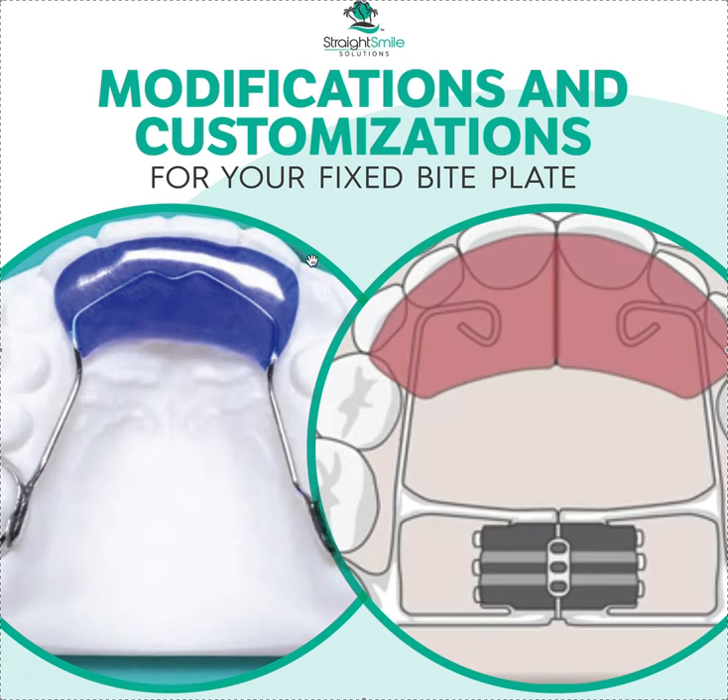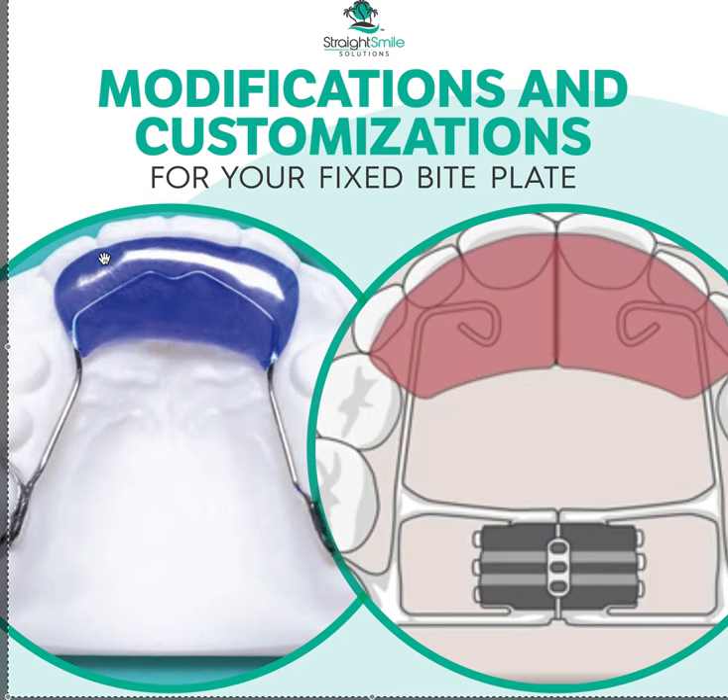Be careful when trimming the plastic back on bite plates — check the occlusion first. You don't want to trim where they're biting, because that defeats the purpose. Trim back too much and you create a groove that the patient bites into instead of biting on the plate, and then it just stops working. Lots of customizations and modifications are possible on a fixed bite plate. And I always put buccal tubes on my bite plates. Thank you!